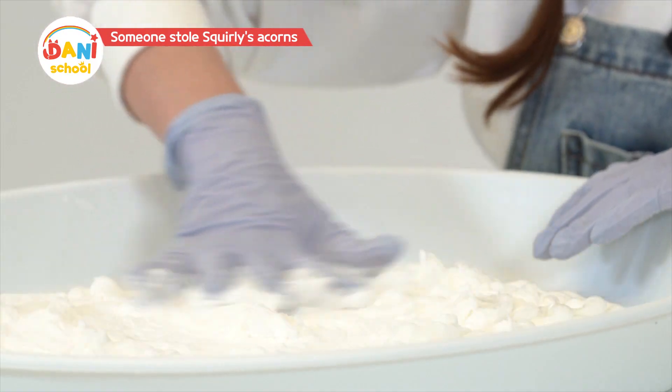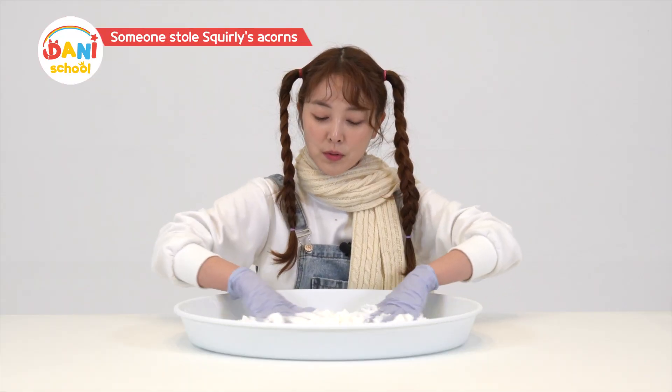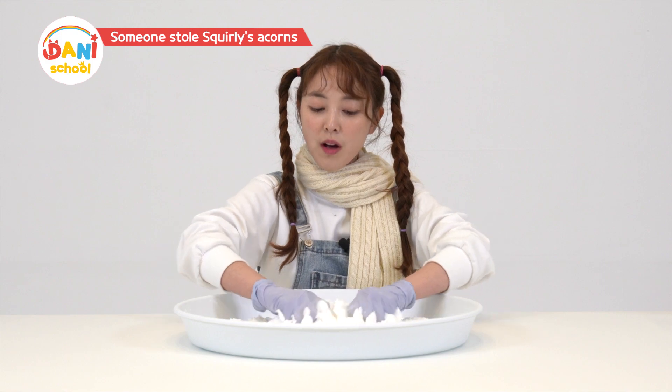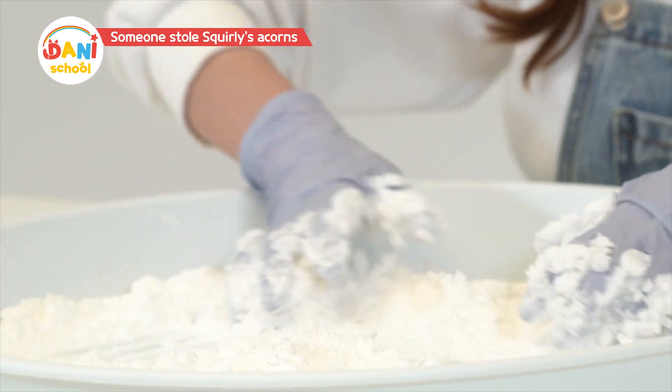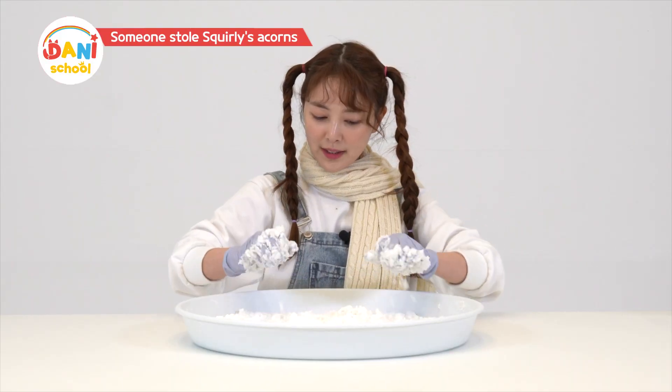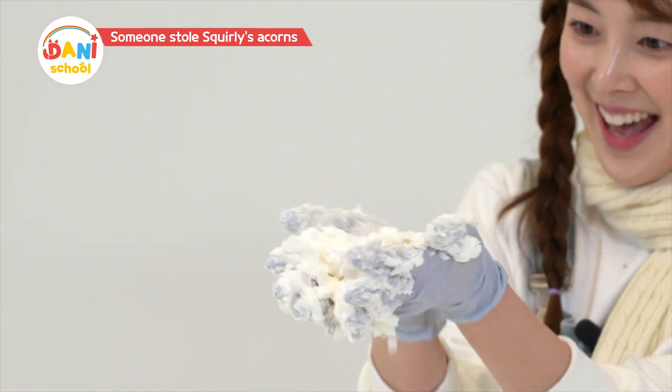Put on disposable gloves and we'll mix it with our hands. Whoa! The conditioner feels cold like real snow. It's cold! It's getting colder and colder! It feels like touching real snow.